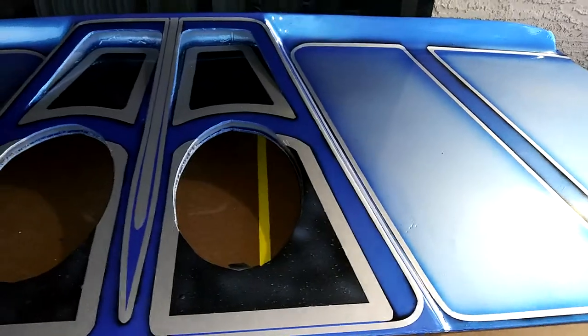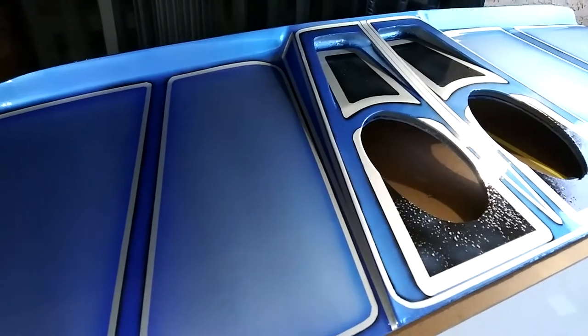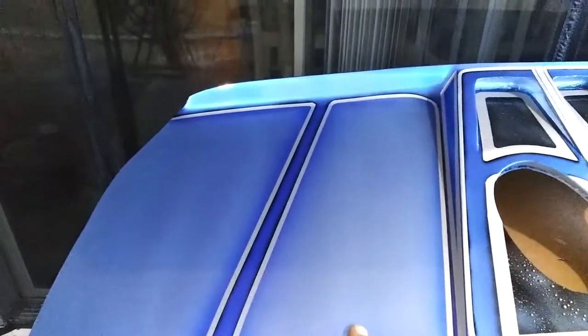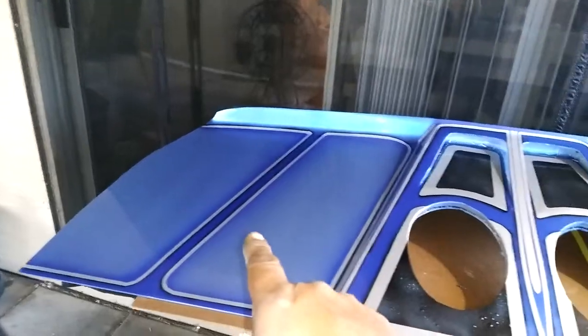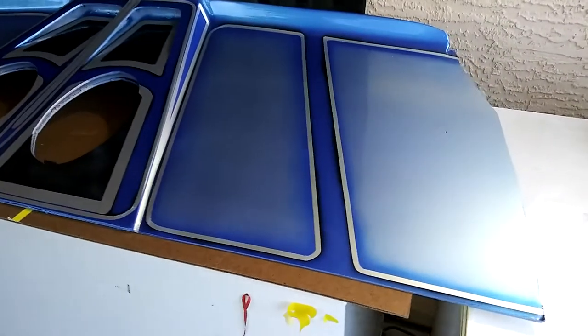The blue that I used underneath the hood, chocolate door jams, dash — same color blue. I did the blue here in the centers on both sides, and I used the same color blue. I just added some silver to it.